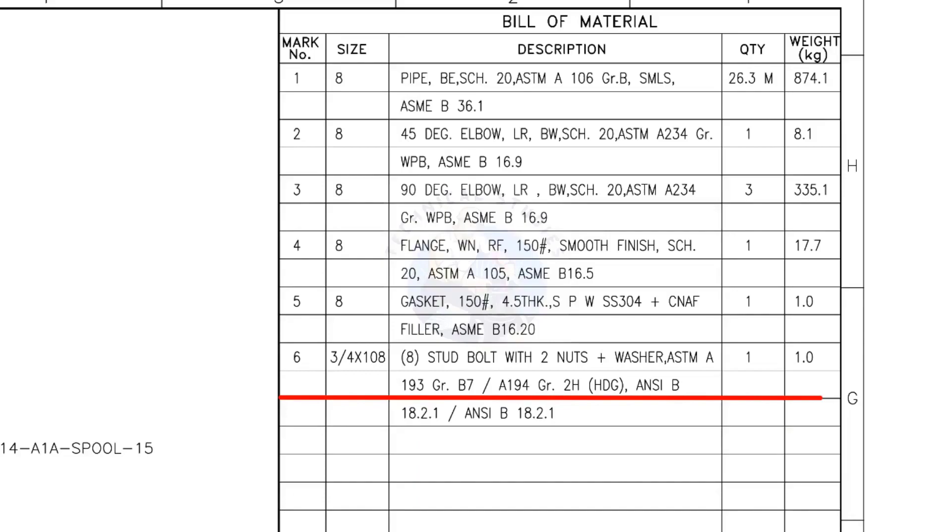Mark number 6: 3/4-inch stud bolt, the length is 108 millimeters, with 2 nuts and 2 washers per stud. The quantity is 8 numbers.